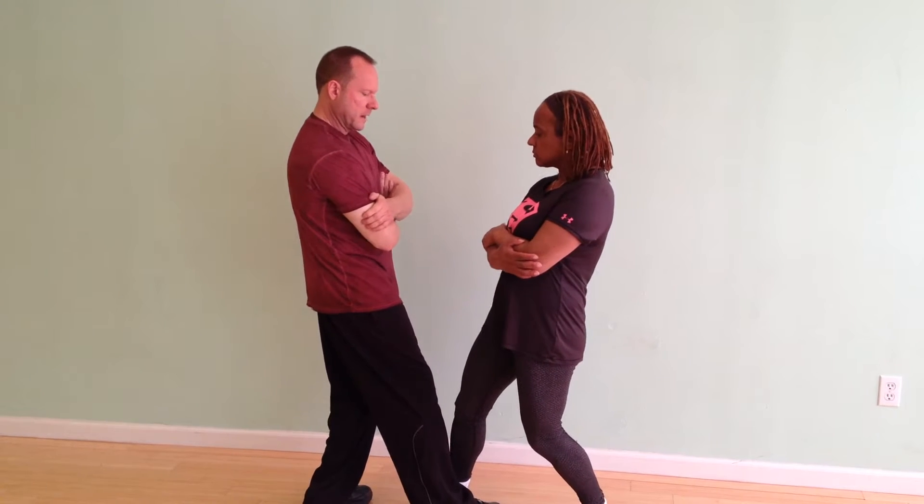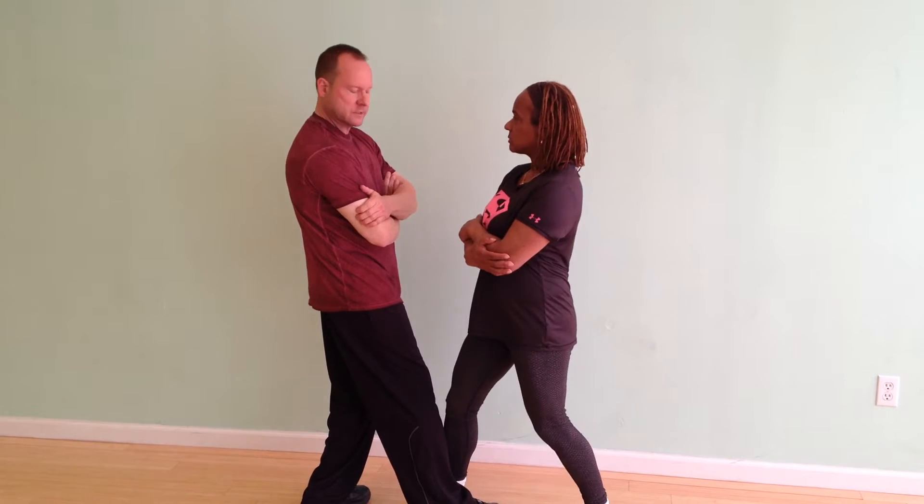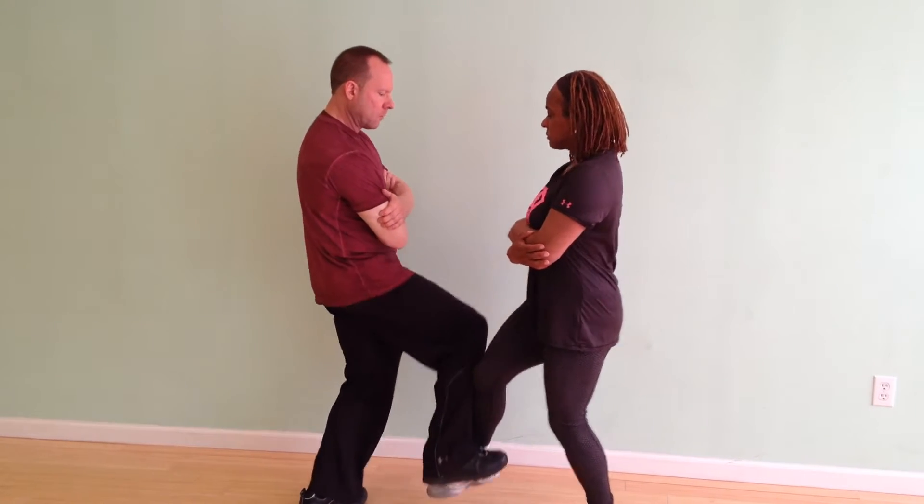I'm going to meet her leg here, and I'm going to raise it, and I'm going to stick to her leg. She's going to stick to my leg all the way up, all the way down.